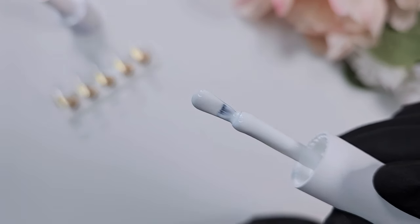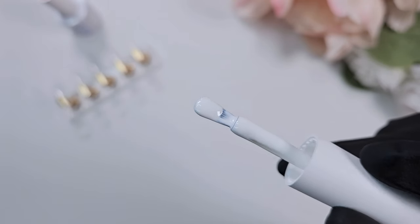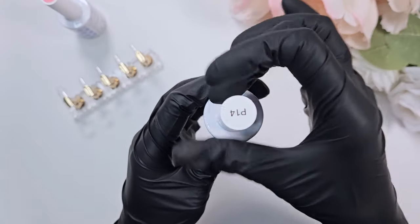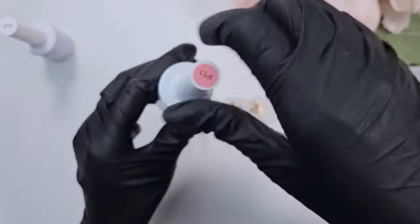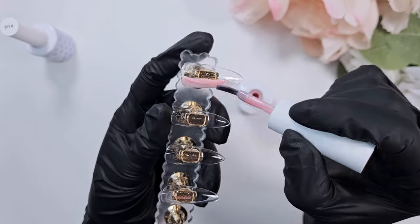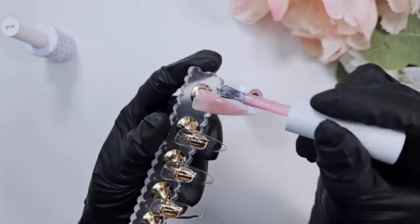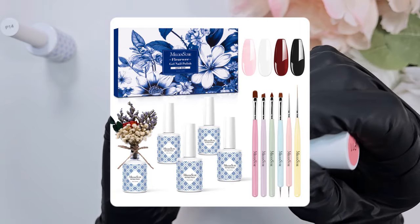I wanted to showcase just how much pigment is in the polish itself. These polishes are HEMA free, so they are vegan, cruelty free, and HEMA free. They are part of Melody Susie's new line of polishes — most people know Melody Susie for their drills and their desk collector, so it was exciting to see them come out with a new set of polishes.